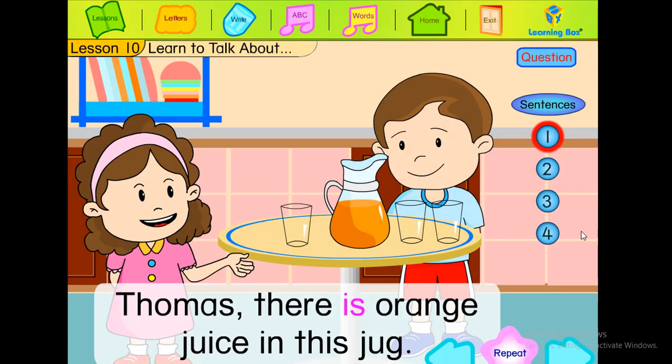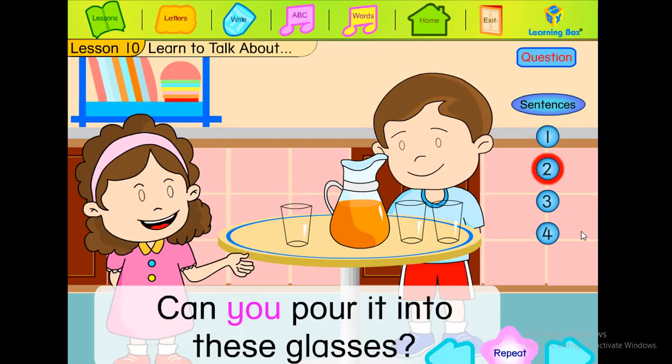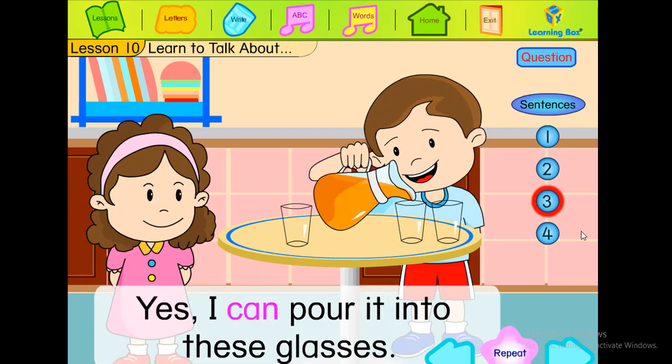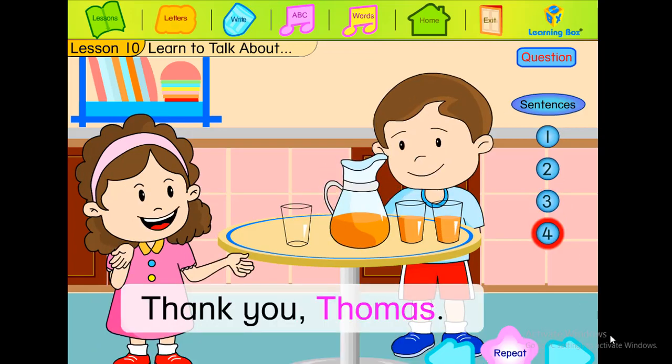Thomas, there is orange juice in this jug. Can you pour it into these glasses? Yes, I can pour it into these glasses. Thank you, Thomas.